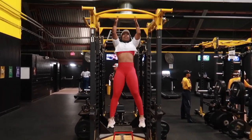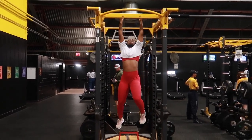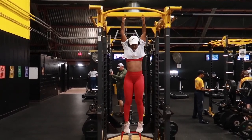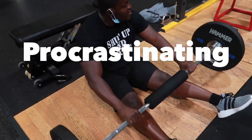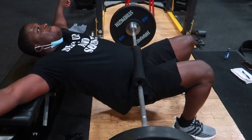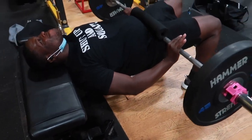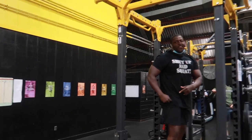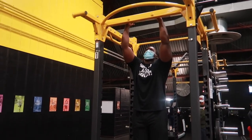After the hip thrust, you're going to immediately go into your chin-ups. The goal is to do as much as you can — if you can only do one, you do one, or two, or whatever you can do. Push until you can't push anymore. You see your girl is struggling, but you just push. Come all the way up — you gotta keep your head up.